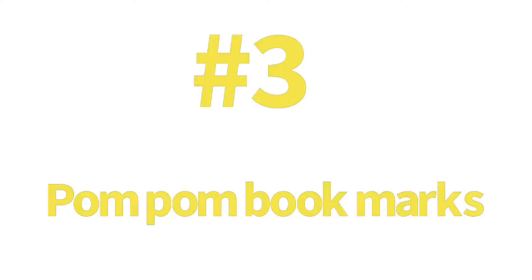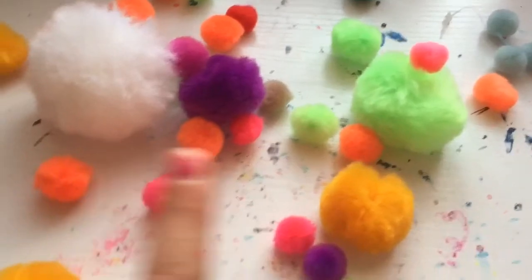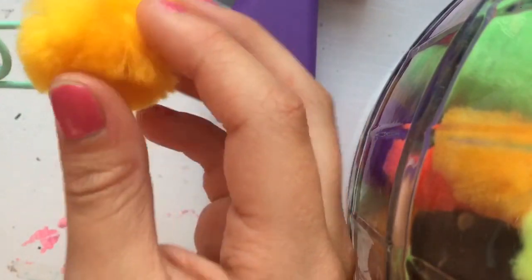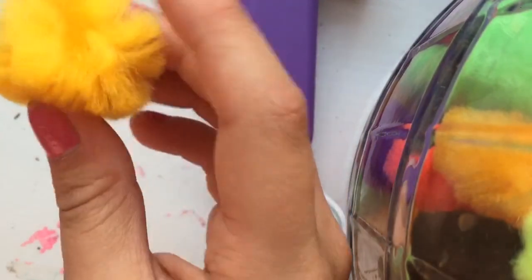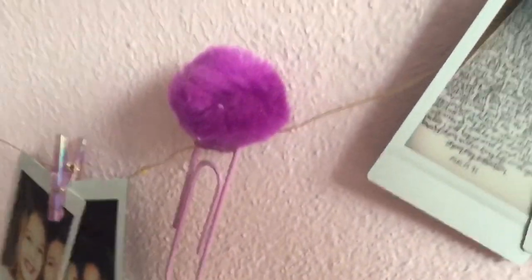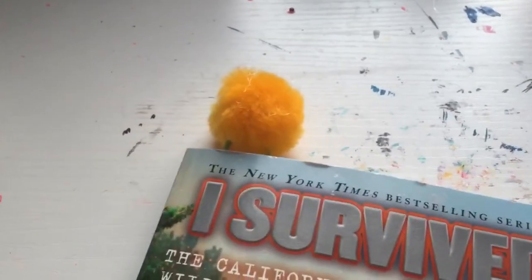Number three: pom pom bookmarks. You'll need paper clips — pick your favorite color — and pom poms. I wanted to do the yellow. Then you'll put some hot glue and stick your pom pom on. Really easy, right? Then you have bookmarks. You can also use them for hanging pictures, but I really like to use them as bookmarks. Cute and fun.